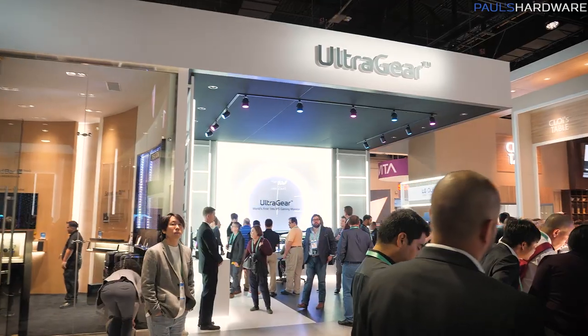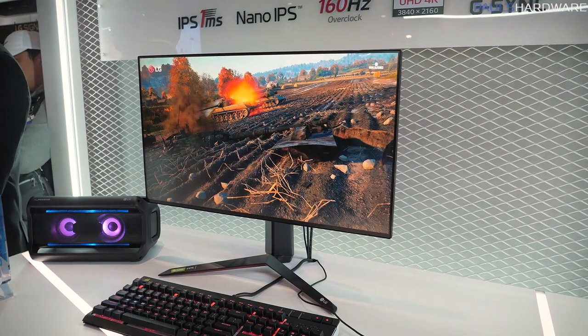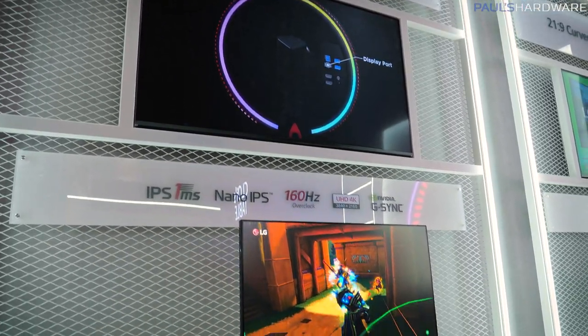But what I'm here to talk about today is LG gaming monitors, so let's check those out. LG's gaming monitors are called UltraGear, and this is where they're all displayed. They have three new models. Let's start off with this one — it's the flagship. This is the 27GN950, which is a 27-inch 4K Nano IPS display.